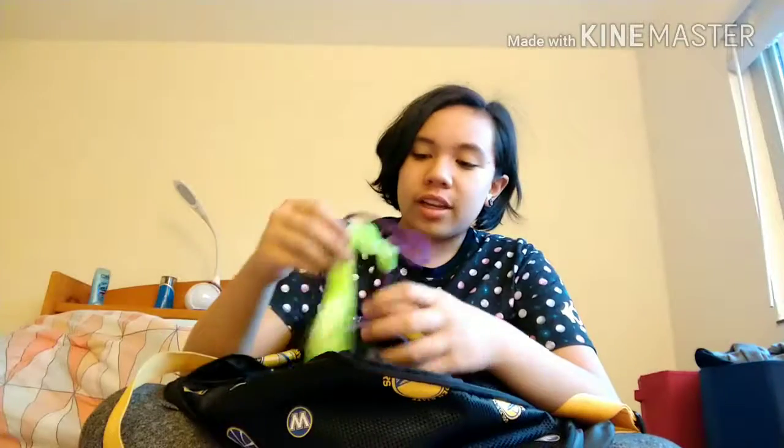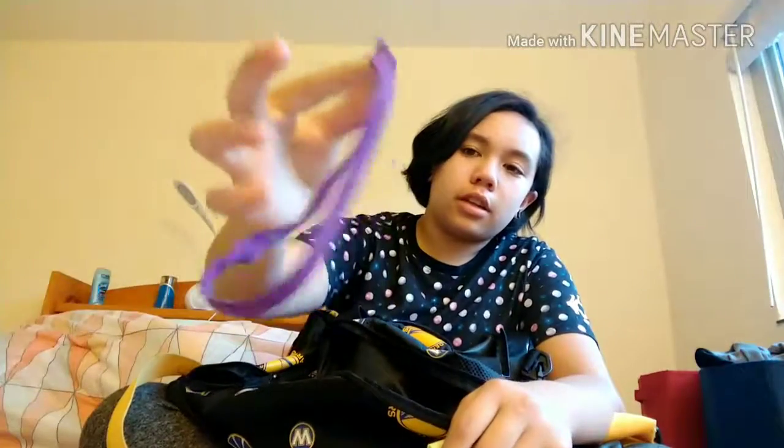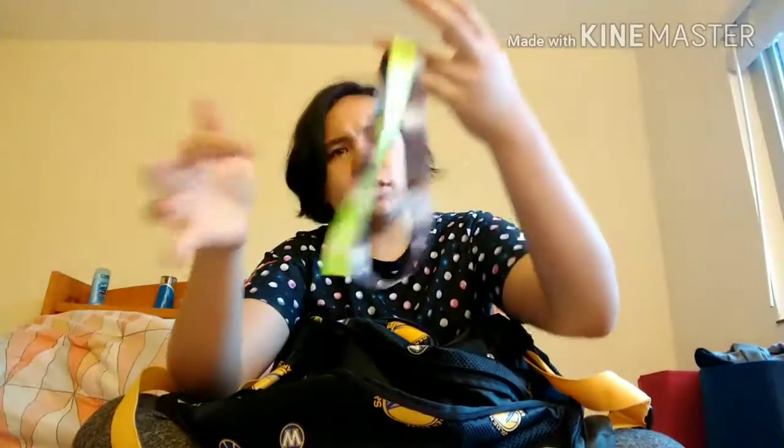I have three headbands depending on what I feel like using. This one doesn't hold my hair back as well — it kind of just absorbs sweat. But these two are rubber Under Armour ones.